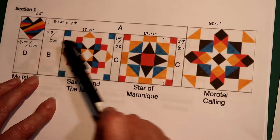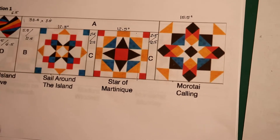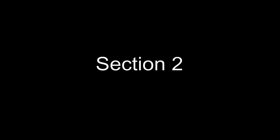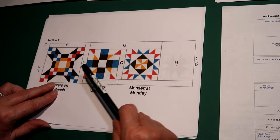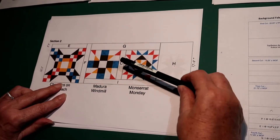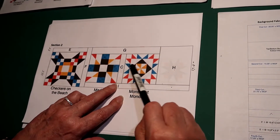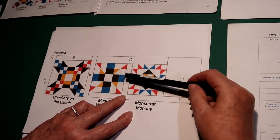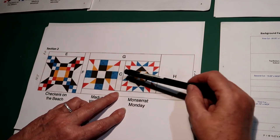The width from here to here should be 54 and a half inches. For Section 2, we have 3 blocks. The first thing we do is check the block size. Then I cut piece C, the sashing, and that goes between these 2 blocks. If the block size is different, I would make C longer or shorter, but still 2 and a half inches wide.